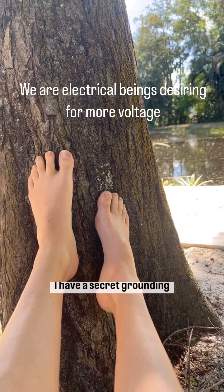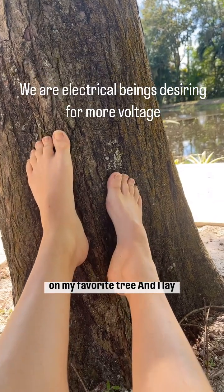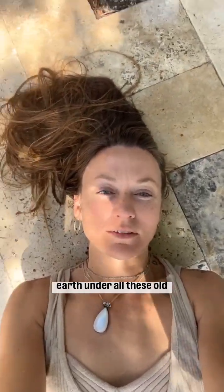I have a secret grounding technique where I put my feet on my favorite tree and I lay down on a conductive surface like natural stone or the earth under all these old trees.